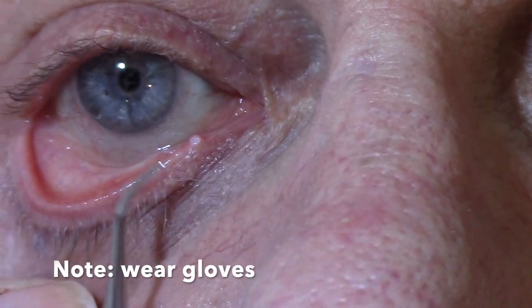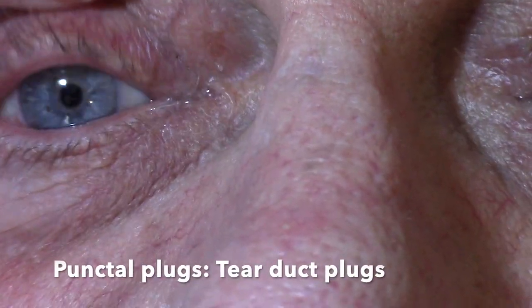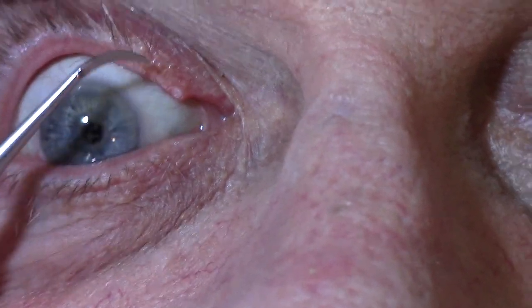Let's take a look at what Jim recently had done. Jim, you want to tell us what these are? Those are plugs in all four nasal lacrimal ducts that were placed there because of excessive dryness of the eye.